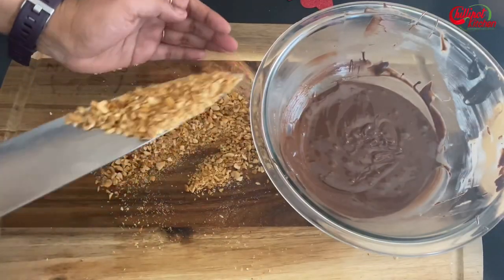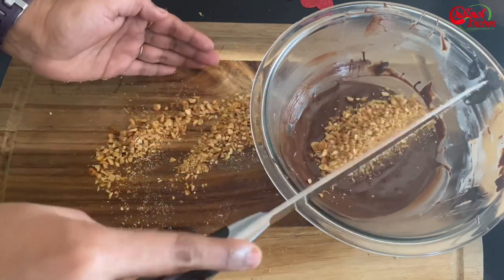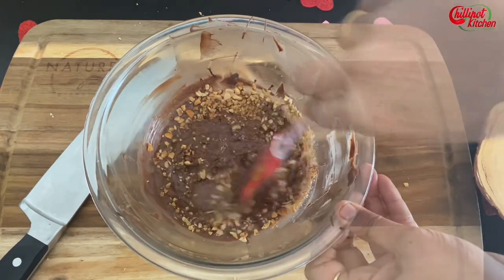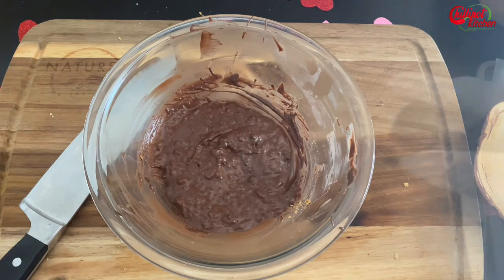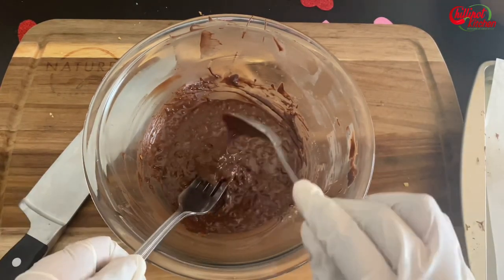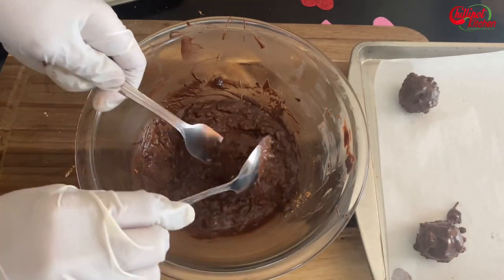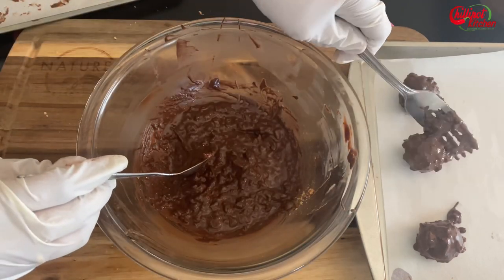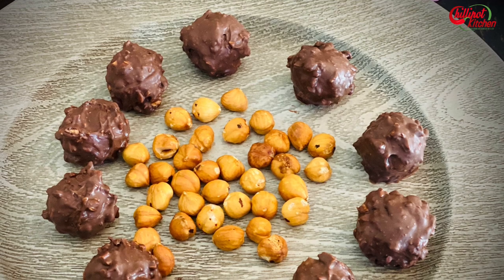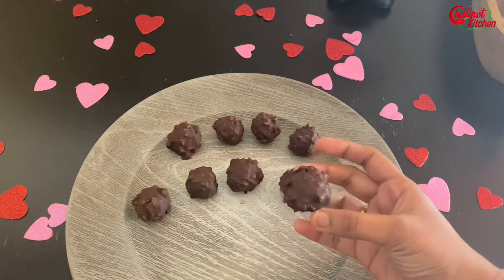Mix the chopped hazelnuts into the remaining melted chocolate. If the chocolate gets thickened, melt it again. Make sure the melted chocolate is not super hot. Take the balls one by one and dip them in the chocolate. Freeze for one to two hours. After two hours, a super yummy homemade Ferrero Rocher is ready to eat!